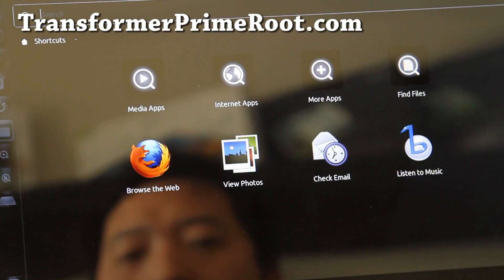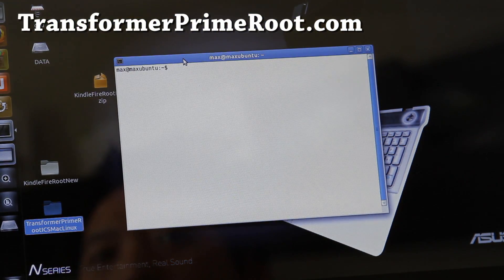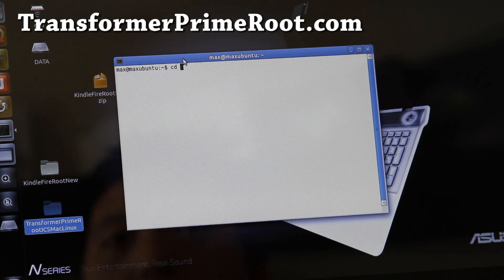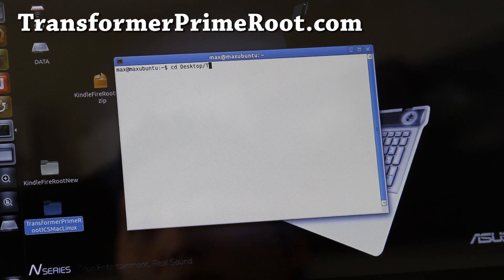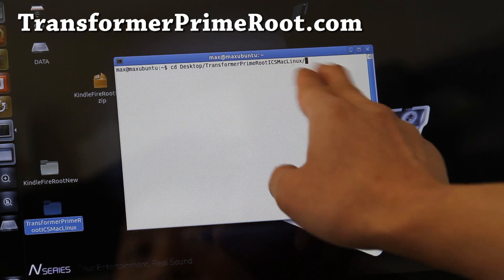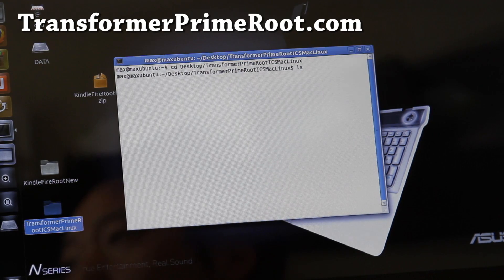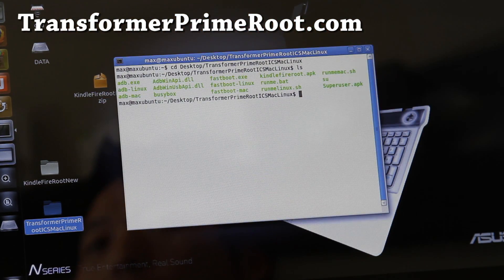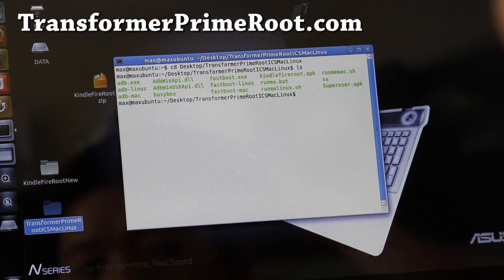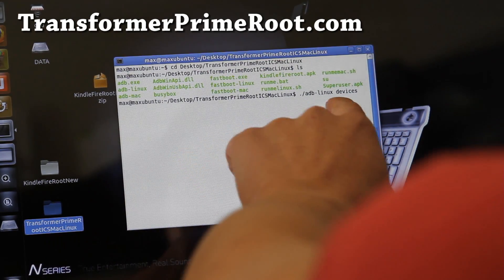Then you're going to open up a terminal. If you don't know how to open up a terminal, go Google it — it's pretty easy to do. Next, go into the directory that you copied it to. For me, it's under Desktop, so I'm going to type 'Desktop slash Transformer Prime Root ICS Mac Linux'. You can hit the Tab button to automatically fill it in. If you do 'ls', it will give you all the files — you can see I have ADB for Linux and ADB for Mac. You can check that your Transformer Prime is being recognized by typing './adb-linux devices' for Linux, or change 'Linux' to 'Mac' for Mac.